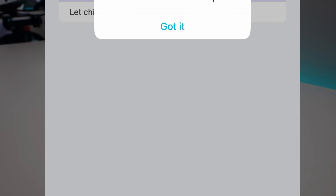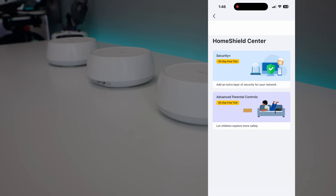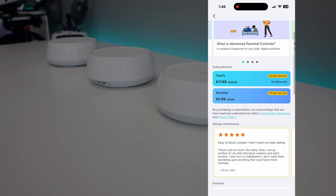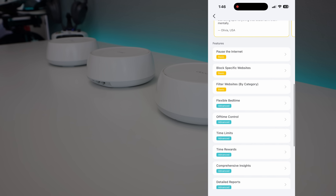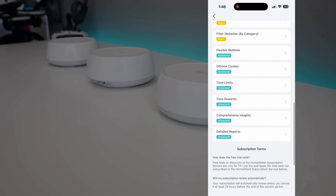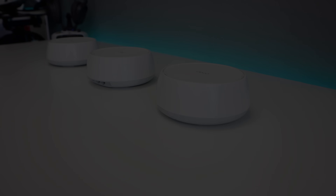The app also includes TP-Link HomeShield, which gives you parental controls, network security, and advanced QoS settings. You can pause Wi-Fi on certain devices, block content, and keep your network safe from intrusion, all from your phone. Overall I like the app — it's simple, intuitive, and something every home should have built in.